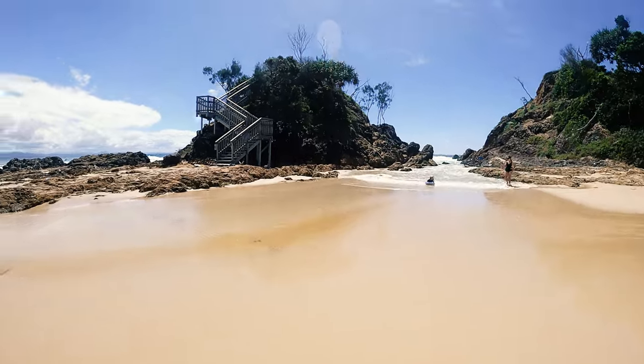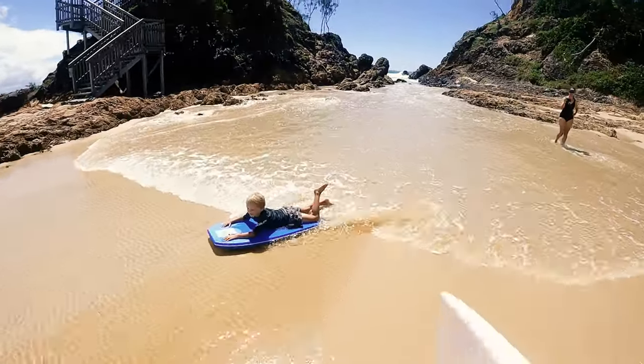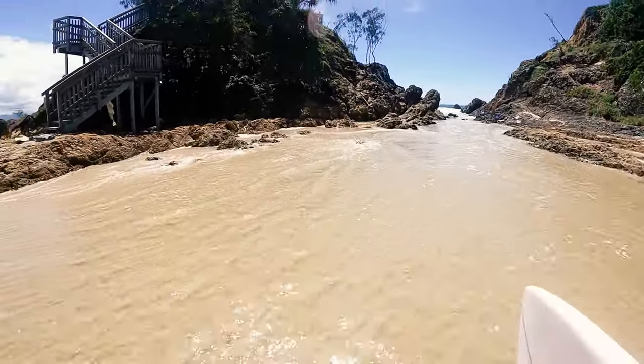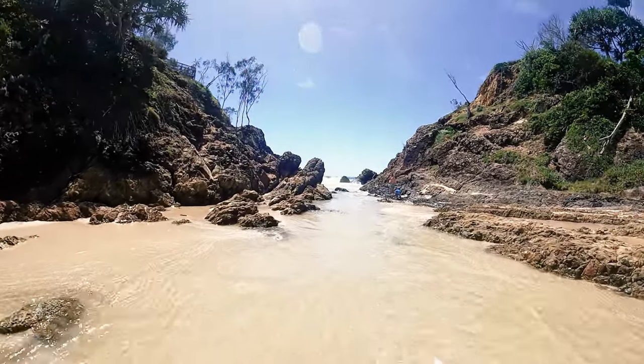Pretty much what I'm doing is going out here, drifting around onto the point there, getting into a few, dodging the kids, and getting amongst it. It looks so pumping, I'm actually amping right now.